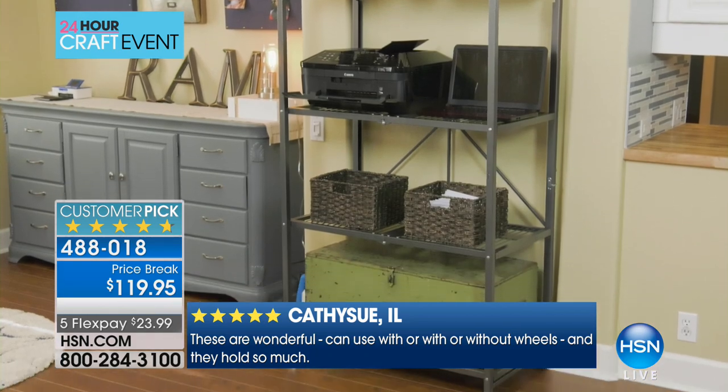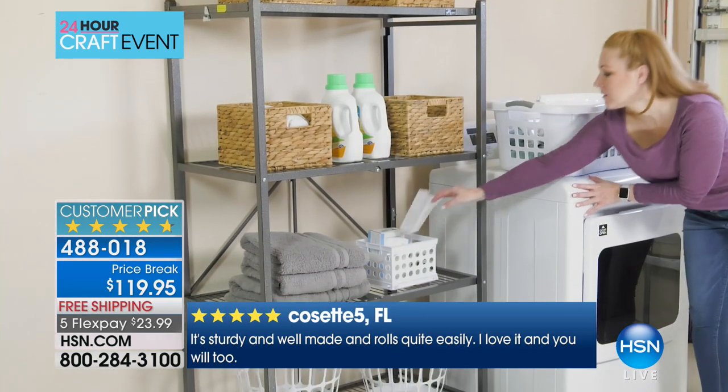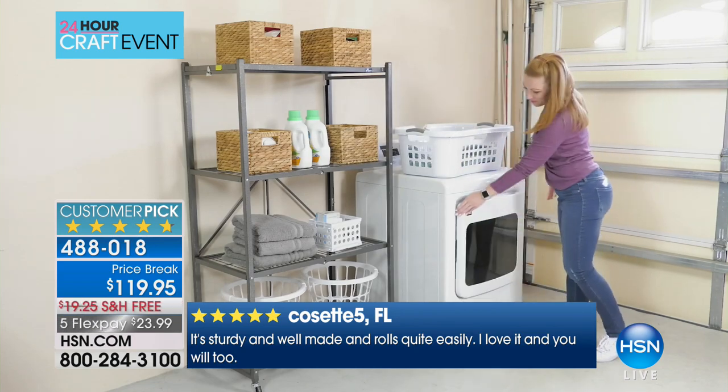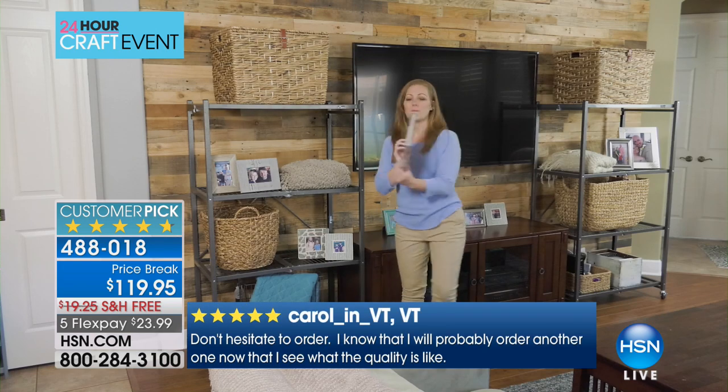We have a whole lot of colors to go through. The one that I'm going to be using to demonstrate today is the pewter, because that's the one that's nearest and dearest to my heart — it's the original color.